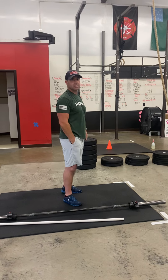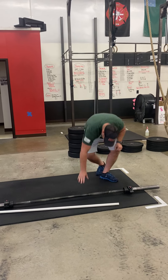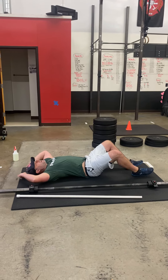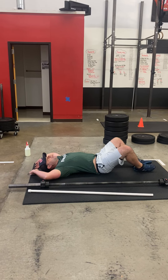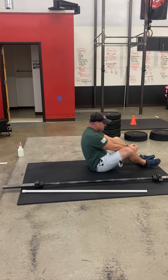At the call of 3, 2, 1, go, you will start standing. You will then plop your little buns on the ground and you're going to do ab mat sit-ups — 15 ab mat sit-ups to start, making sure you sit up all the way so that those shoulders pass the hip crease.